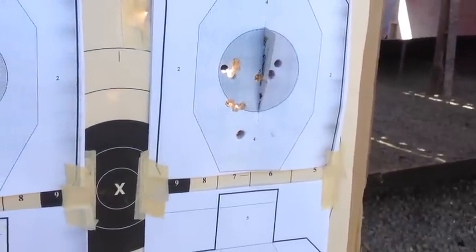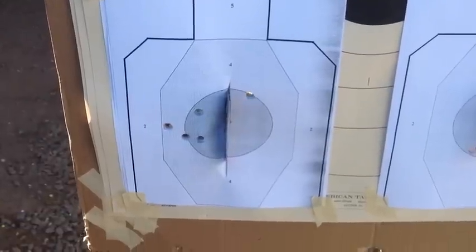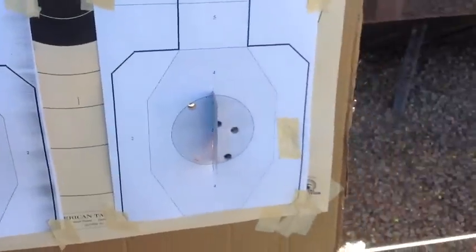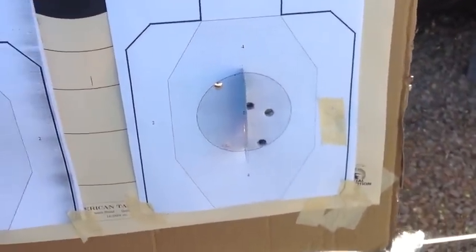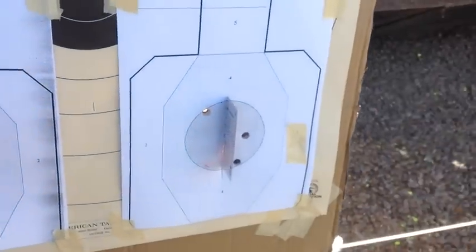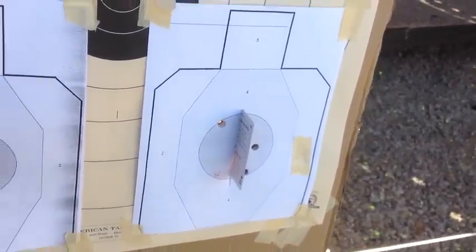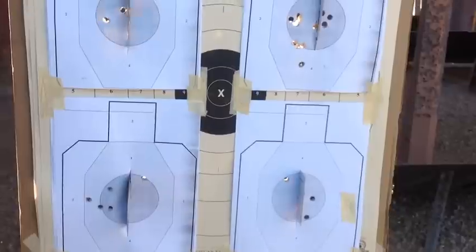That's a nick, but it's not a split. And there's five rounds there that didn't even touch it. And there's five rounds in there that got close, but no cigar. It's not easy to split a playing card with that snubby.